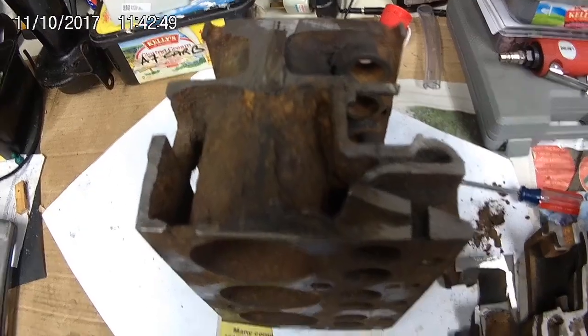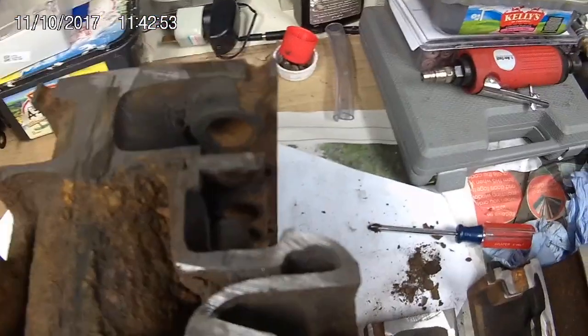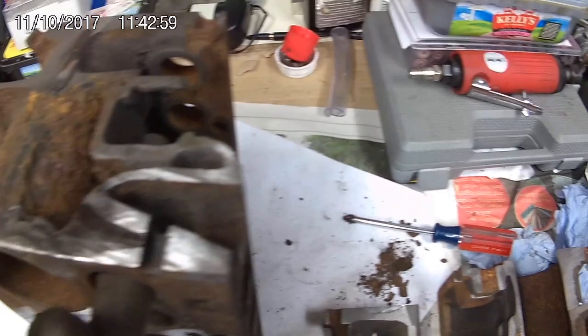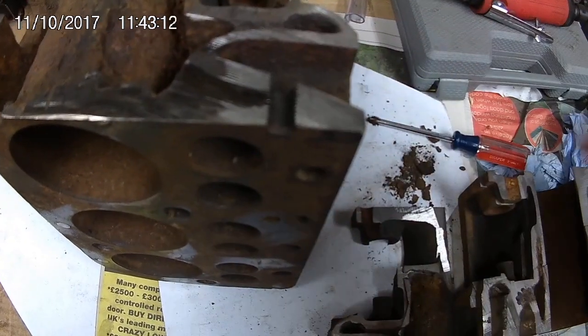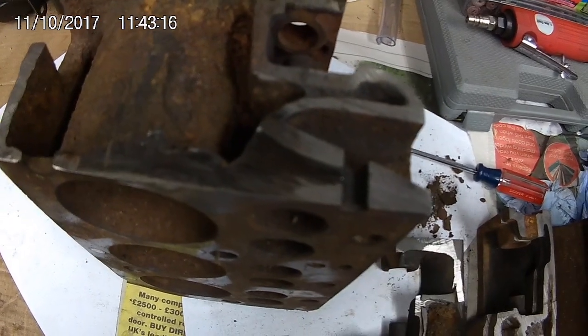But it's an 80-plus-year-old cylinder block — can't expect much more. And here's one of the ports. There it is. I think that is the inlet port.